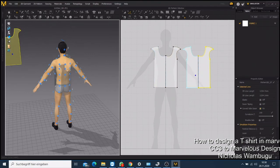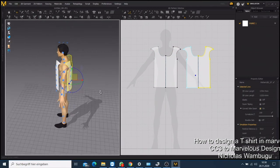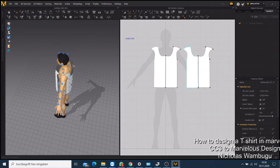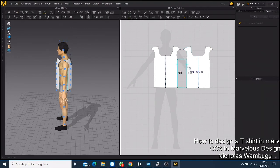Now you need to do something to make your t-shirt look good. Click the Sewing Machine tool here — the segment sewing tool — and click it. Now you come back and you can use this in the 3D view — click this one and this one and you will see them sewn together.